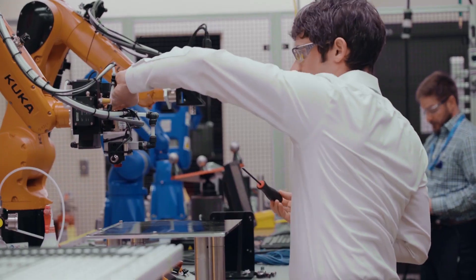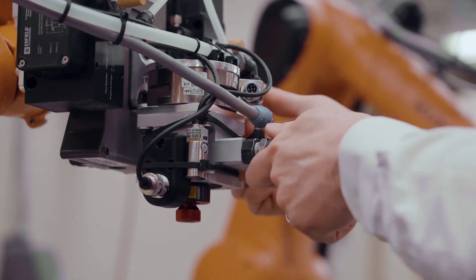It's all about finding the right synergy between the product and the robot. So it's not about the robot itself, it's not about the hardware — it's about how we use it and what it enables.